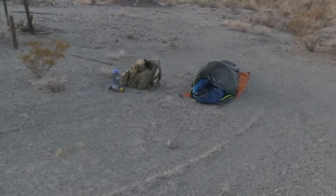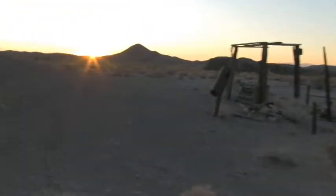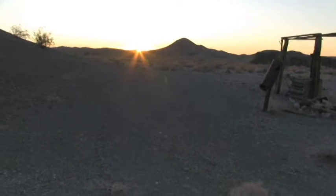Here's my little camp from last night, here at Campo No. 1 in the desert, Black Mountain.